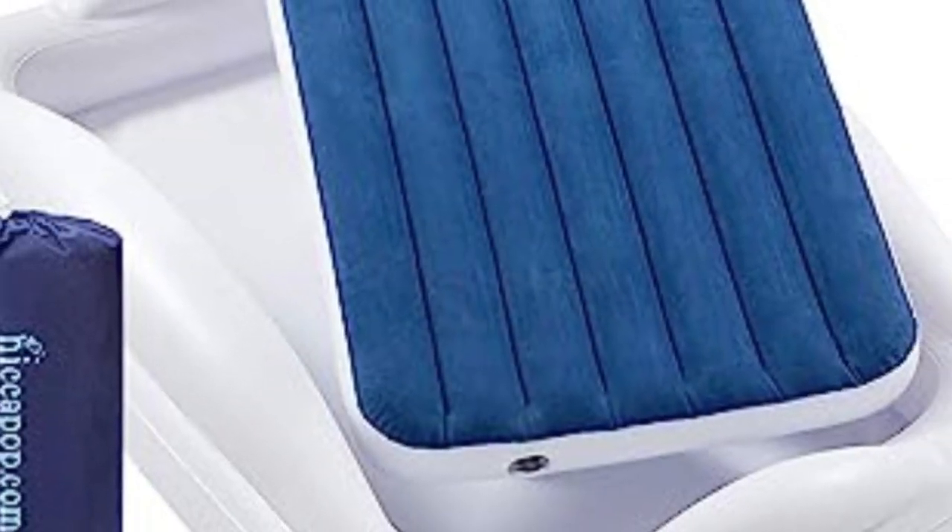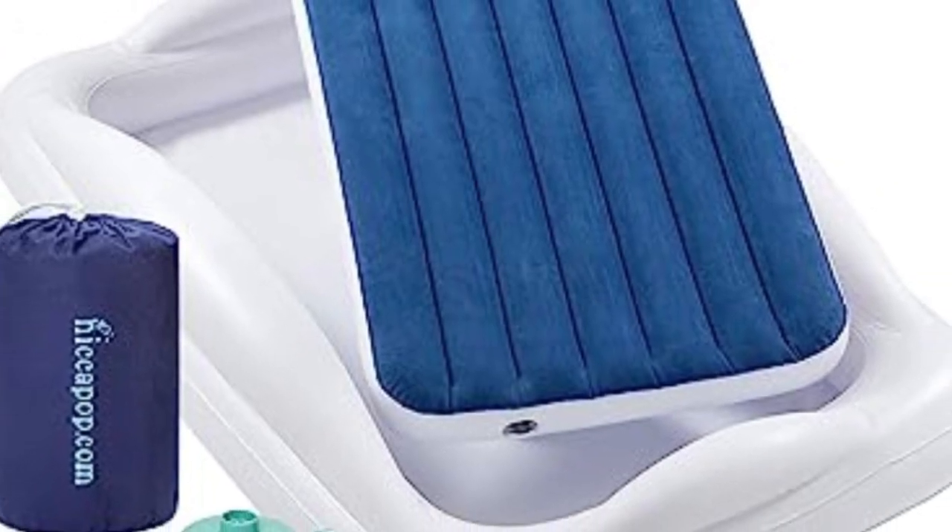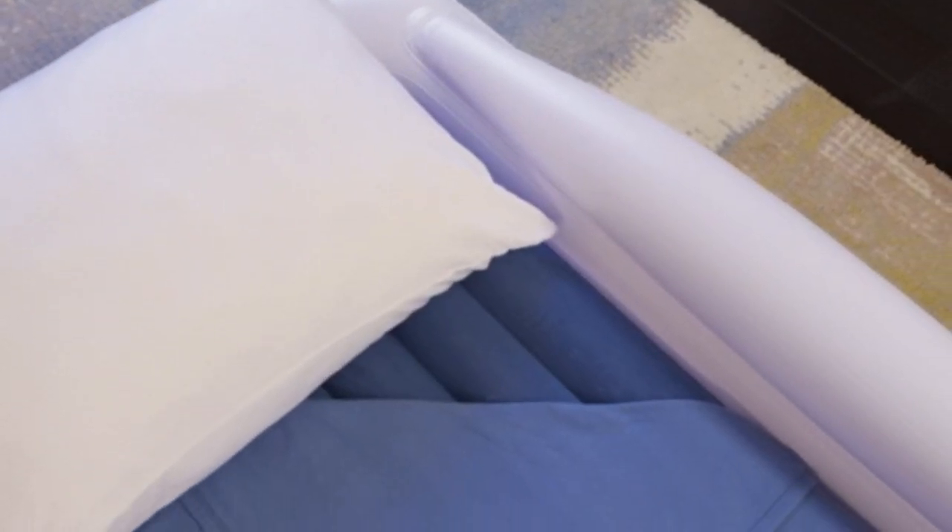Welcome to my channel. The Hiccupop Inflatable Toddler Travel Bed is ideal for parents who want their toddler close to the ground with bumpers on all sides of the bed.